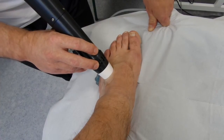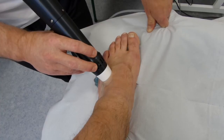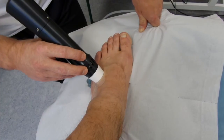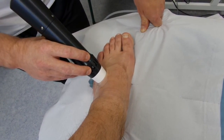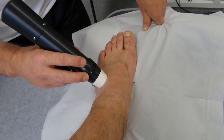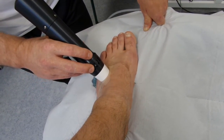The last set of treatment on this patient was to hold the problem at bay whilst he competed in a strongman competition, in which he actually came second. We're now trying to address the problem properly, because obviously we wouldn't want to shockwave the area and then send him out doing heavy carries — you're not supposed to do heavy impact loading activity after shockwave, particularly in the lower limb.